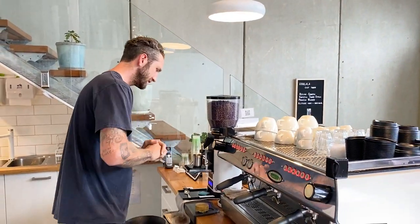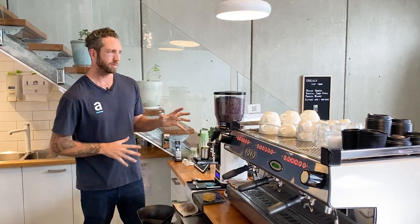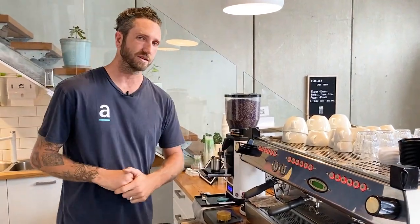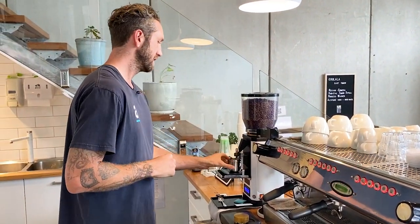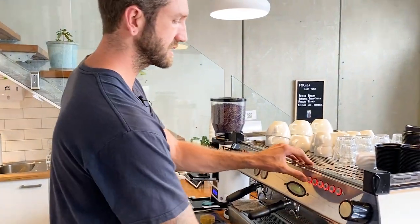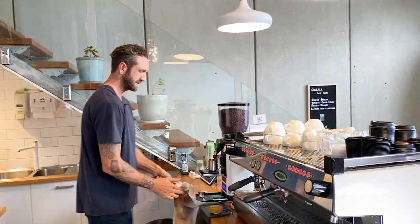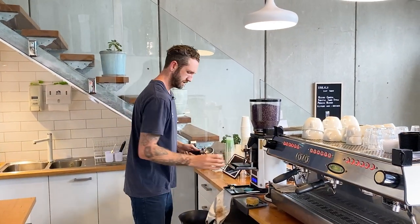First, let's think about this grinder. We want to make sure that we're cleaning out one chamber at least so that we can really see the true reflection of the grind setting that we're on. I'm just going to dump one of those. That's going to mean that the grind I'm going to use to check my recipe is going to be correct.